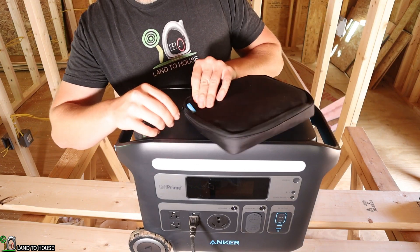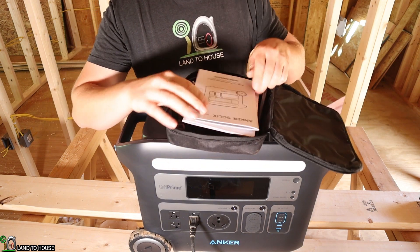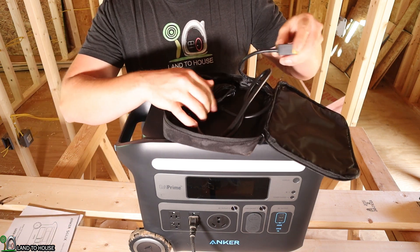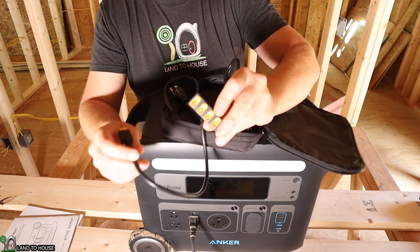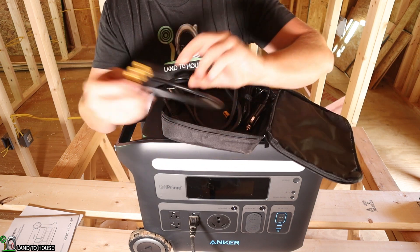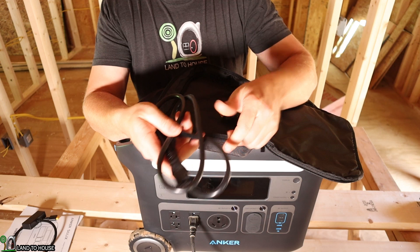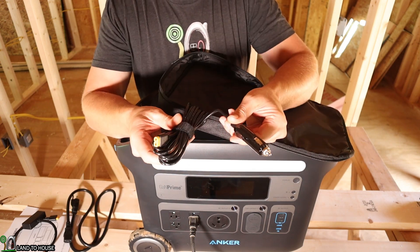The Anker 767 does come with this little pouch. Inside you have a user manual and a warranty card. It also has an adapter so you can bring five solar panels in to a single charging port. It's got your typical AC plug which will allow you to plug up to grid power, and then it's got a car charger.